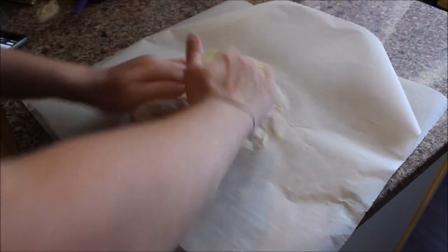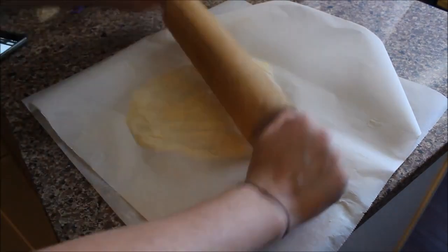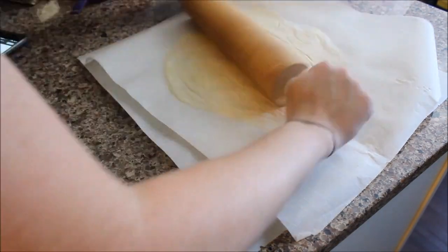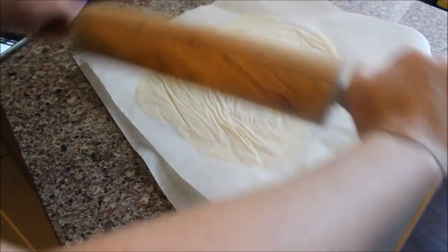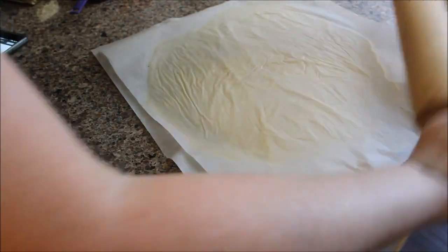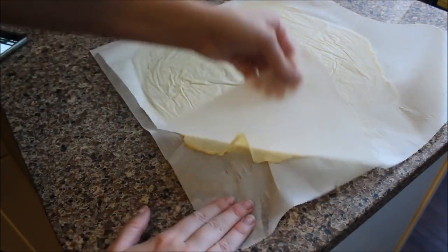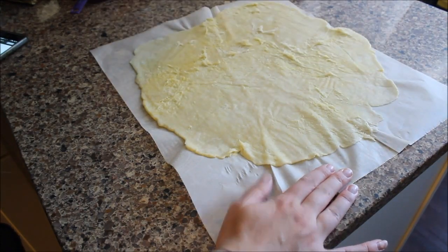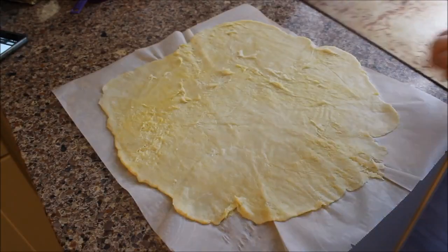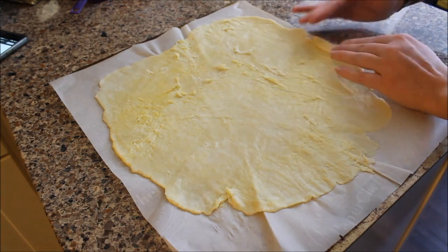Now place the dough on some parchment paper and put another piece of parchment paper on top. I like to stamp it down and shape it first, then go in with a rolling pin. Be careful not to make the edges too thin — they cook up fast and can burn. You don't want it really thin, but you definitely don't want it too thick either. Once shaped, take the bottom parchment paper with the dough and stick it right into the oven, setting a timer for 10 minutes.